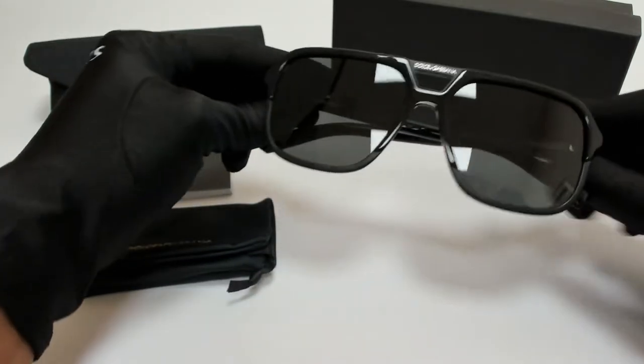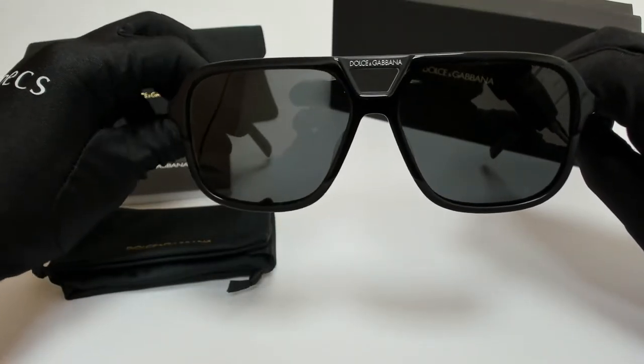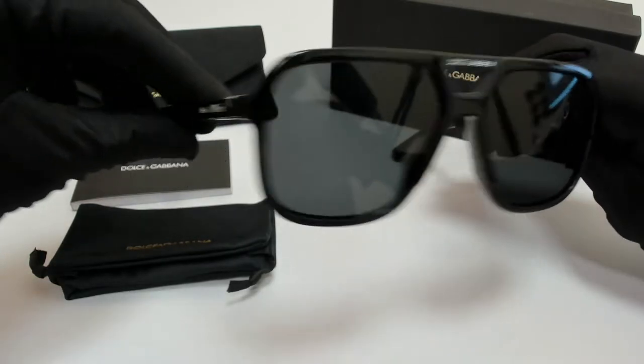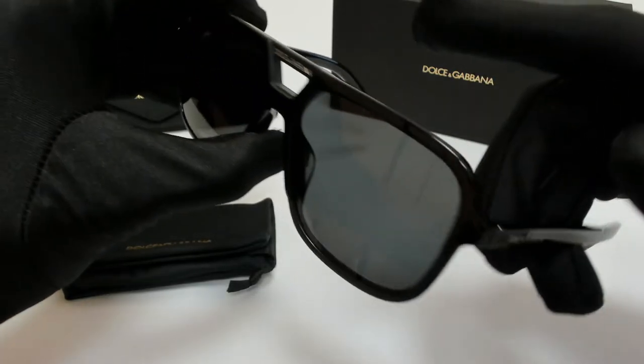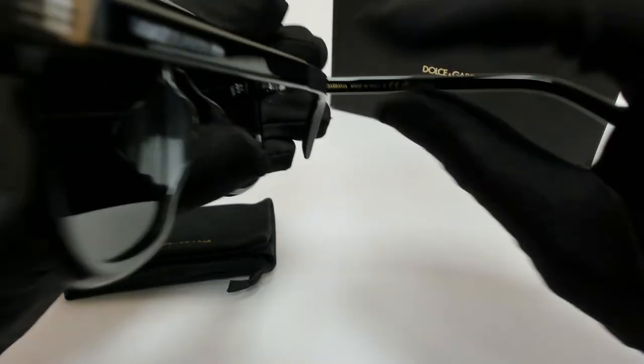The color of the frame is black and the lenses are a dark gray. They have a rectangular shape. On its temples, you'll find the Dolce & Gabbana logo, and it can also be found on its bridge and on its temple tips. And it's made in Italy.